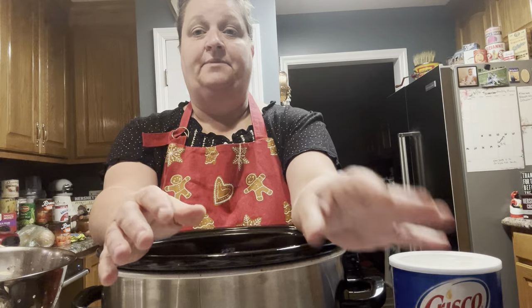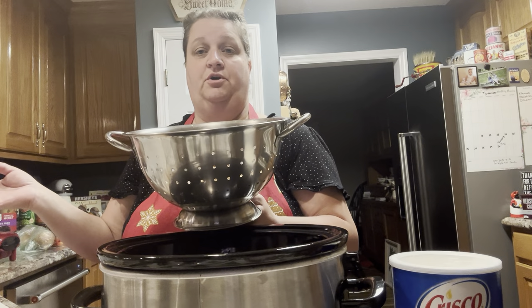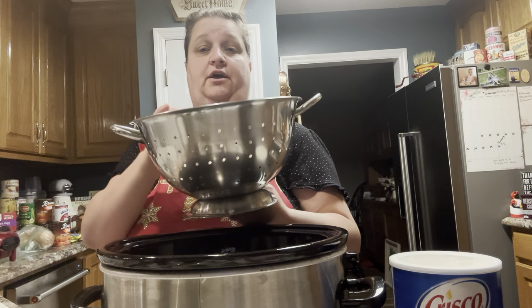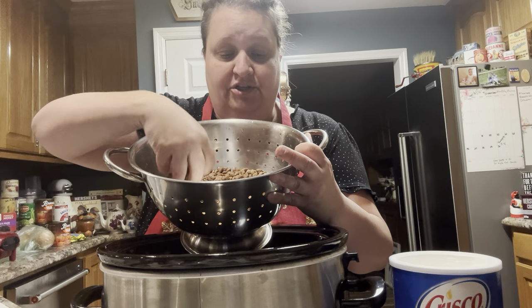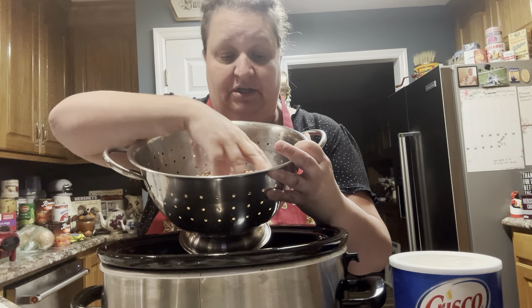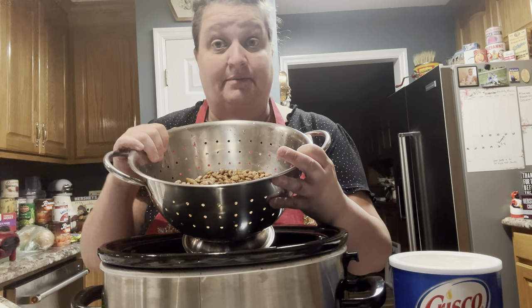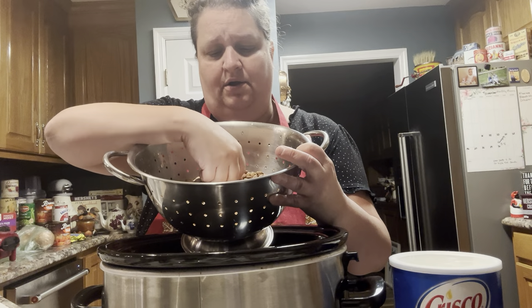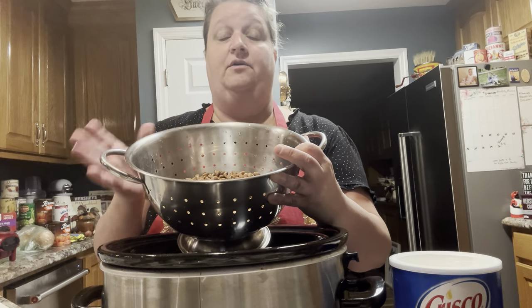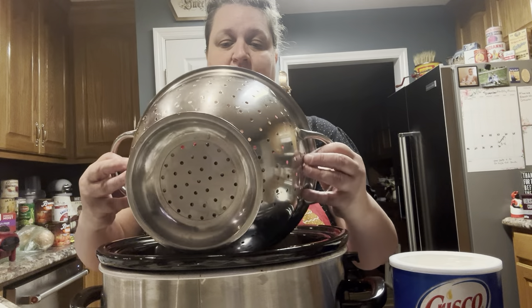The next step is you're going to want to pour your pinto beans into a colander and put them under warm water, rinsing them off really good. When you look at your pinto beans, you're going to want to go through them and make sure there are no black ones or anything weird. Once before I may have found a rock in them, so just check them real good.